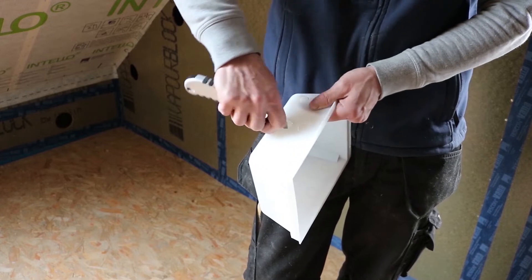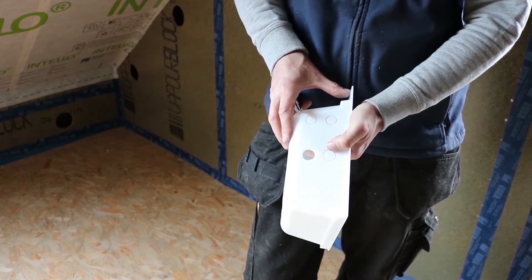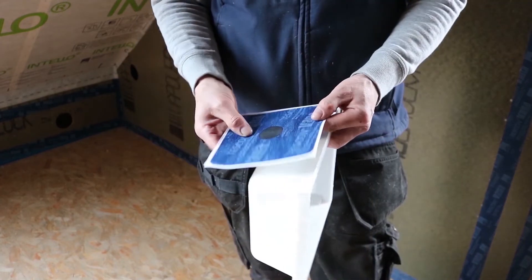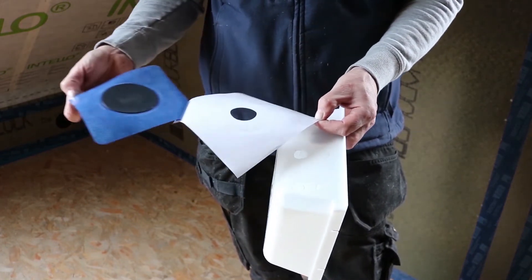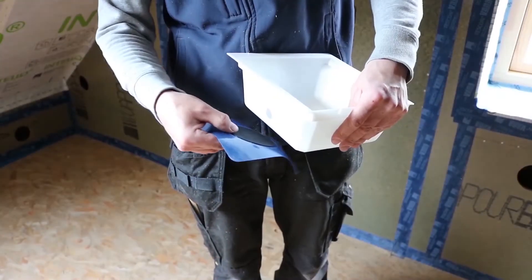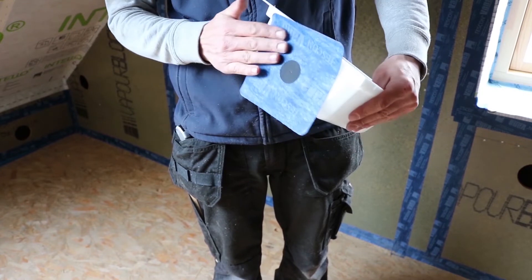First, punch out the cable holes. Next, peel off the backing strip of the Proclima KaFlex grommet. Position this over the pre-punched hole of the downlight box.